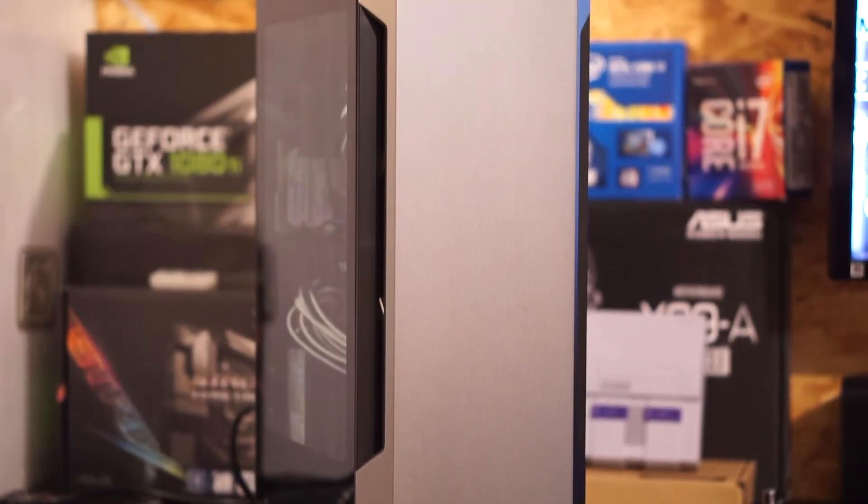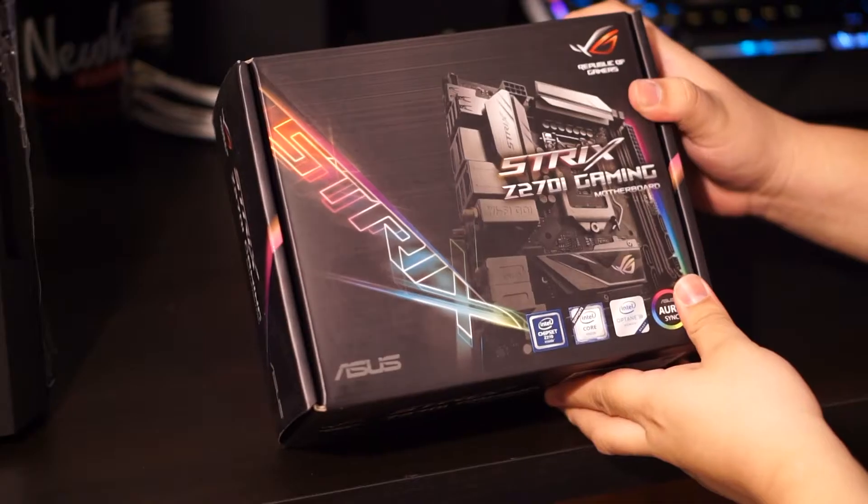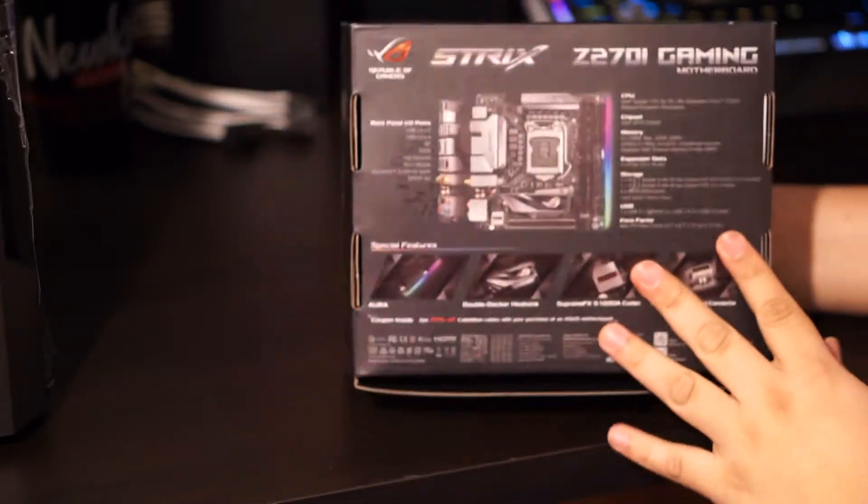Hey guys, welcome back to another video. In this video I'm going to be going over what I'm going to be doing in the Phanteks Evolve Shift, the case that I just got a few days ago. I also got the Asus ROG Strix Z270i gaming motherboard because I wanted to dial down the voltage on my 6700k — I think it's way too hot and I kind of don't want to delid it, but if it comes to that I might have to.